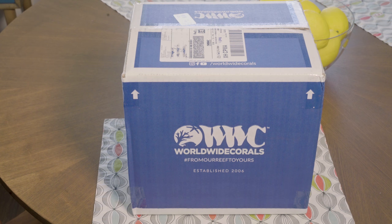Hi guys and girls, it's Reefman, and I wanted to show you what you get from a Worldwide Corals Platinum level subscription box.